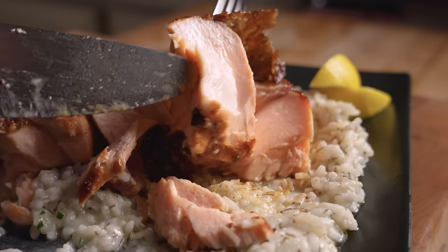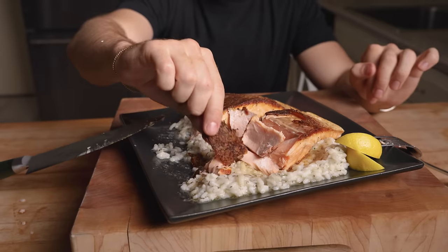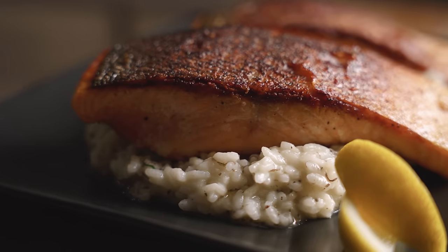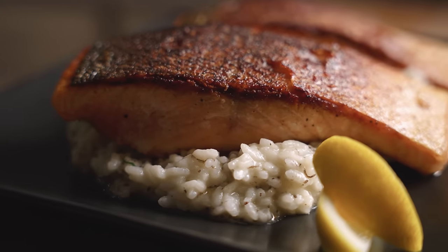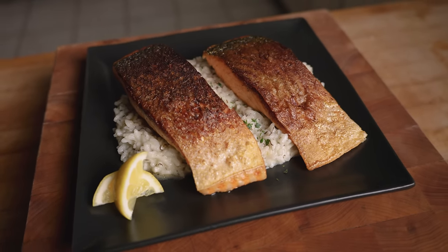Okay, first time trying dry aged salmon. Complete night and day difference — it's not even close. I can almost barely taste the skin because it's so crispy — it literally just shatters in your mouth. The taste of the salmon is very similar; I would say the dry aged one is a little bit more moist. Now just trying some of the skin — it literally just completely melts in your mouth. I've heard people say the skin on dry aged salmon can sometimes get leathery — not the case whatsoever with this. This is incredible.